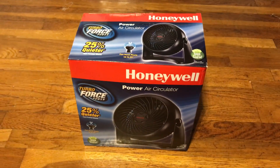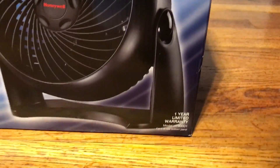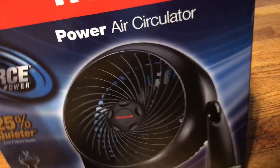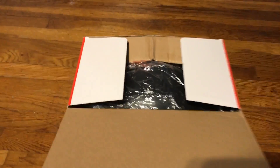Alright, let's go ahead and unbox this fan now — the Honeymoon HT900 in black. I already have a white one; I did an unboxing video of it about two years ago. Now let's do a video of a black one, or one that I actually own.